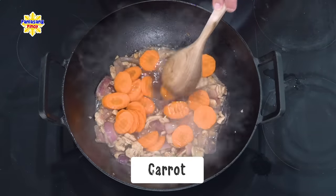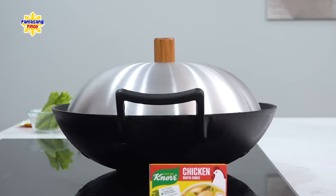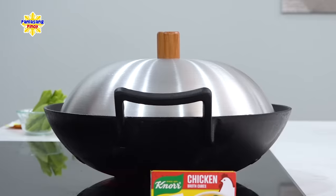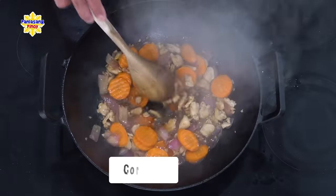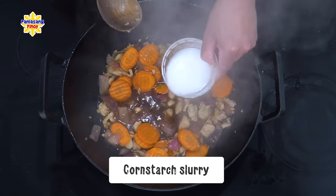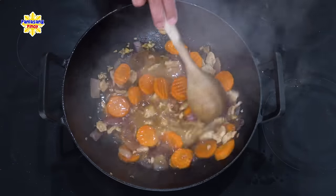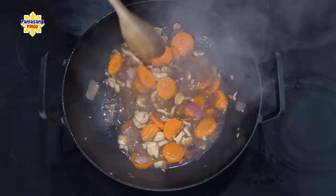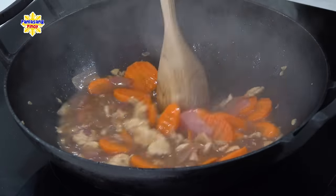Iluluto ko lang ito ng 3 minutes. Takpan lang muna natin itong wok. At habang niluluto natin yung carrots, pinagsama ko lang yung cornstarch at yung tubig — ito yung tinatawag natin na slurry. Ito yung nagpapalapot dun sa sauce. Ilagay na natin itong slurry mixture dito sa ating wok at hahaluin ko lang. Mapapansin ninyo maya-maya, unti-unti nang lalapot yung sauce.